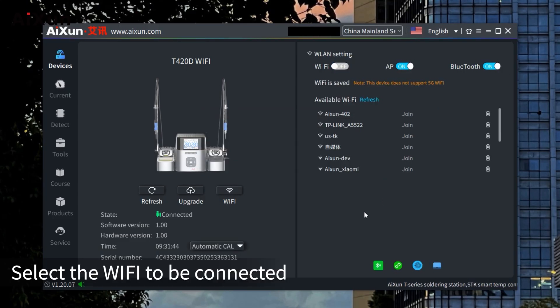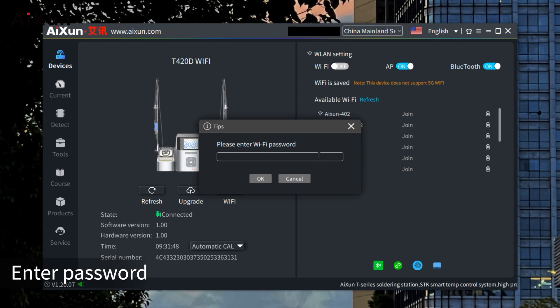Select the Wi-Fi network to be connected, click Join the network, enter the password, and click Connect to complete the Wi-Fi connection.